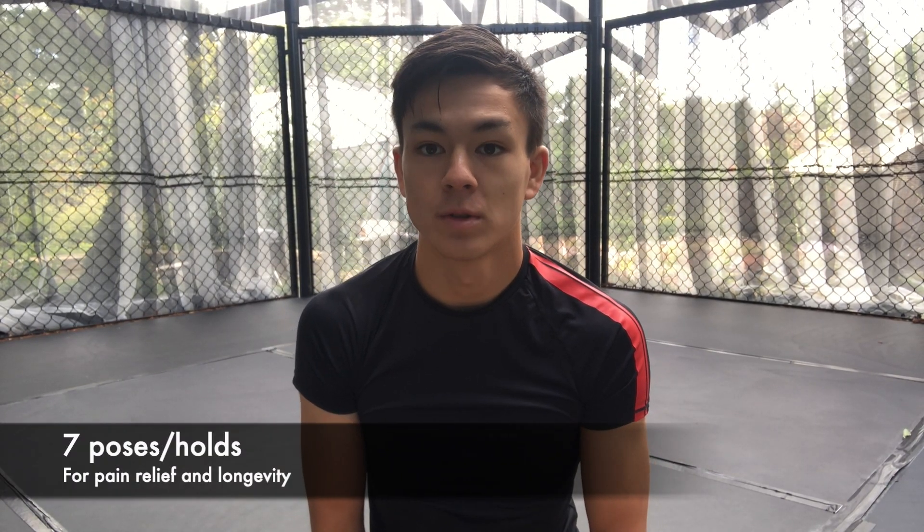Hello, so today I'll be going over seven poses and holds that can help relieve pain and increase longevity. This will be through stabilising your body's muscles and joints by increasing strength, flexibility and mobility.